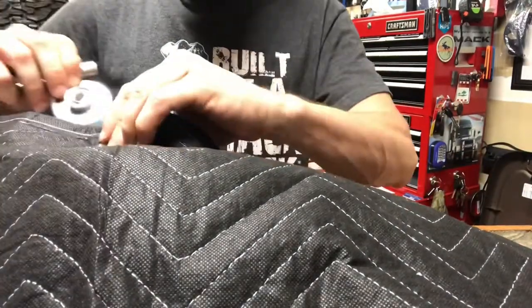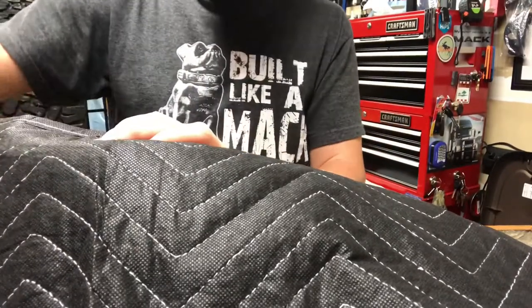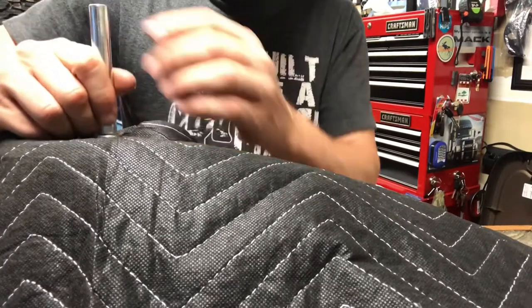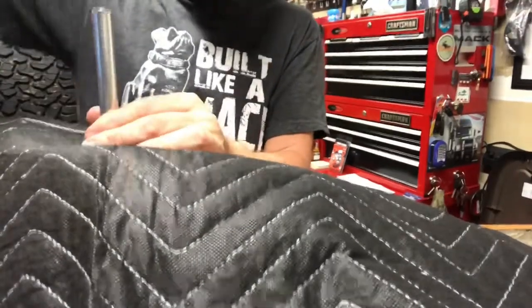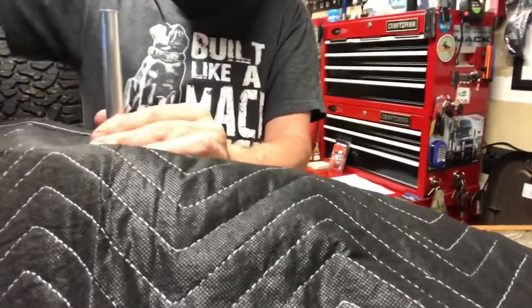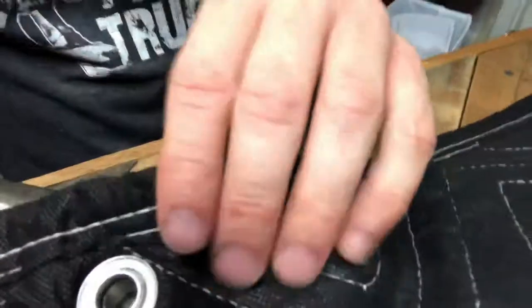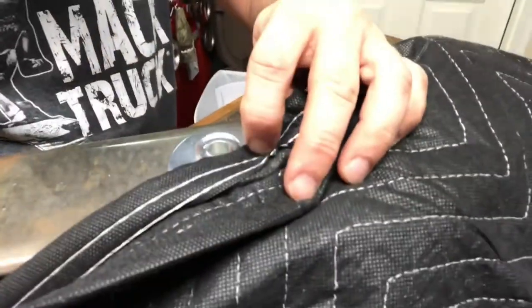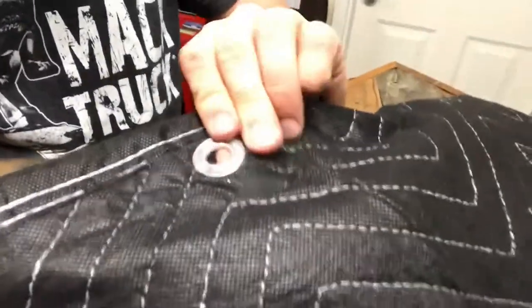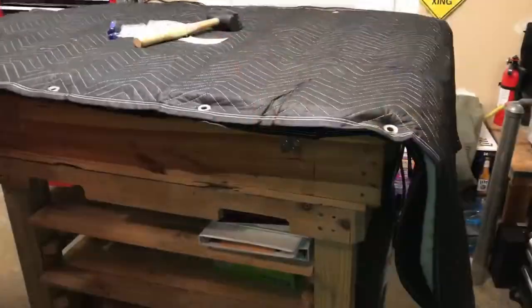Take the bottom plate, which goes underneath one part of the grommet, and then the top piece goes on top of the grommet. Always use a mallet — just beat on it. You can see it just curls the edges around and keeps it in place. The two pieces are now joined together, and that's what I do all the way around.